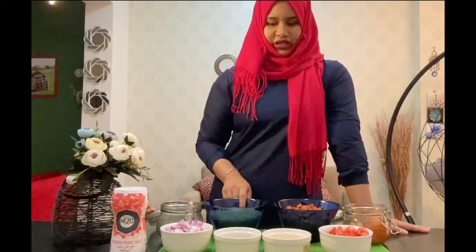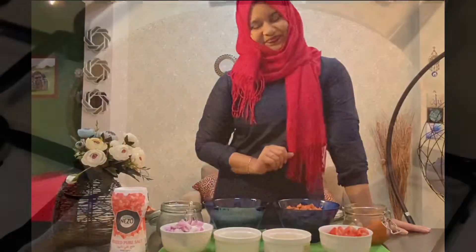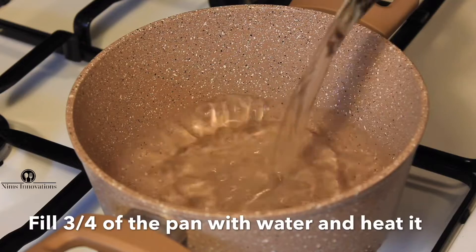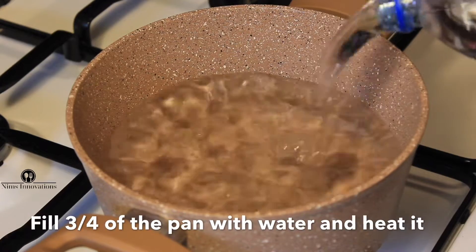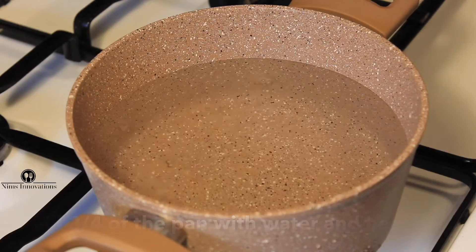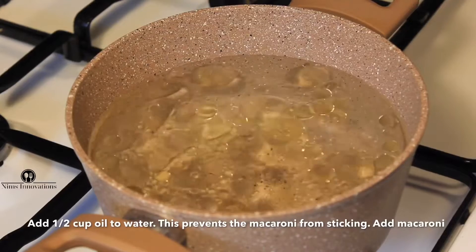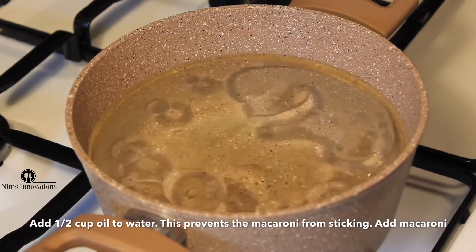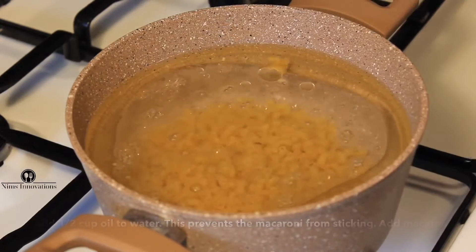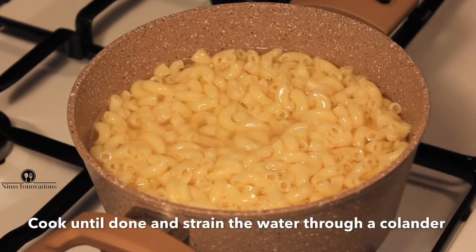First thing first, we'll cook the macaroni first and then we'll move on to the sausage. Take a pan and fill three-fourths of it with water. Add some salt to this. Also add half cup of oil — this will prevent the macaroni from sticking to each other. Now add in the macaroni. Once it's cooked, move it to a colander and drain the water.